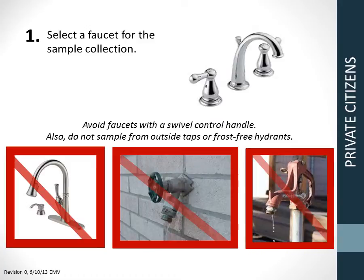Step 1: Select a faucet for the sample collection. A typical bathroom-style faucet is best. Avoid faucets with a swivel control. Also, do not sample from outside taps or frost-free hydrants.